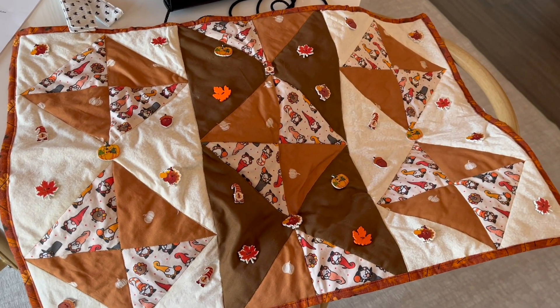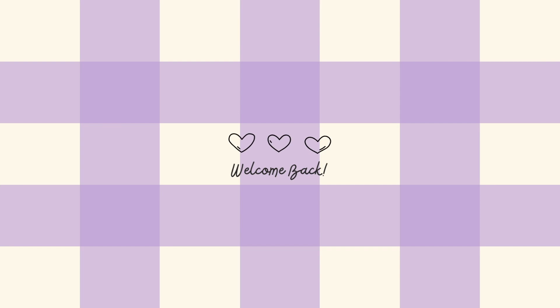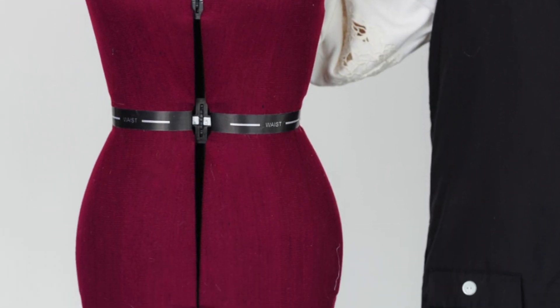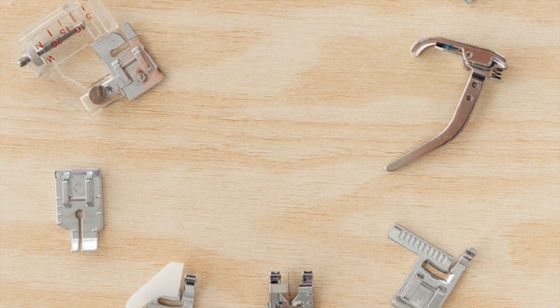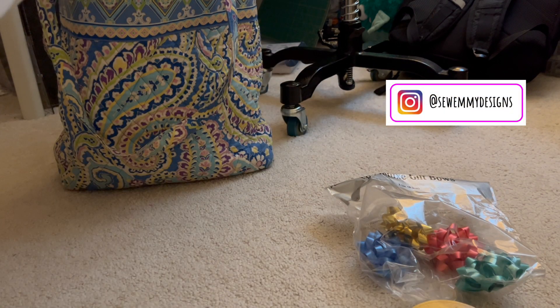Today let's go behind the scenes of my latest brand photo shoot for winter. Welcome — I do sewing and DIY related content. In the spring I did some brand photos which were so fun and turned out so well, and I've actually used these on a lot of my social media and Etsy. Today I'm going to be taking you along for my brand photo shoot for this upcoming winter.